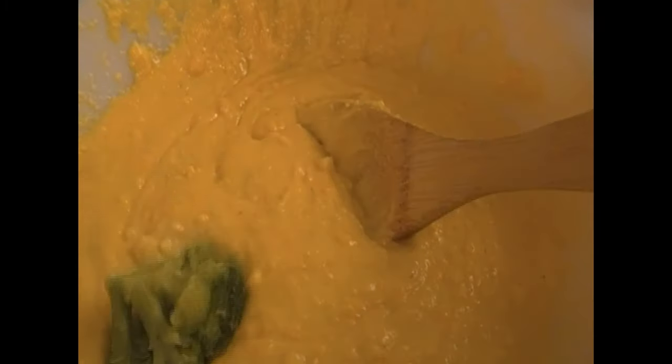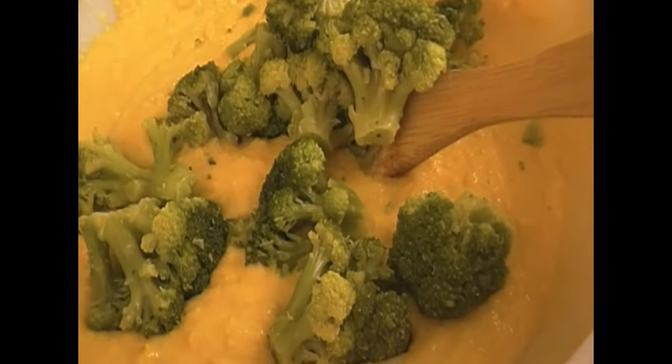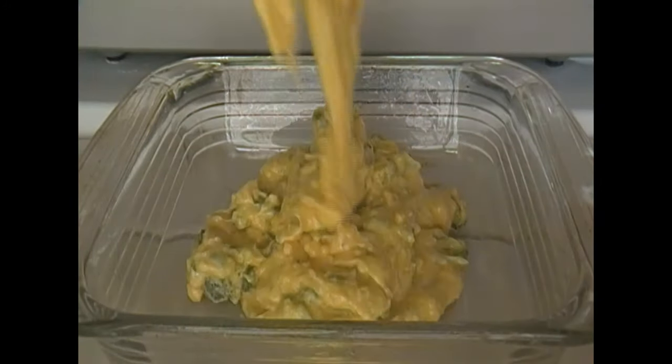I have one-and-a-half cups of broccoli and I use the florets. You want to make sure that you get the ones with the most florets and not the stems. I'm going to mix that very, very well.